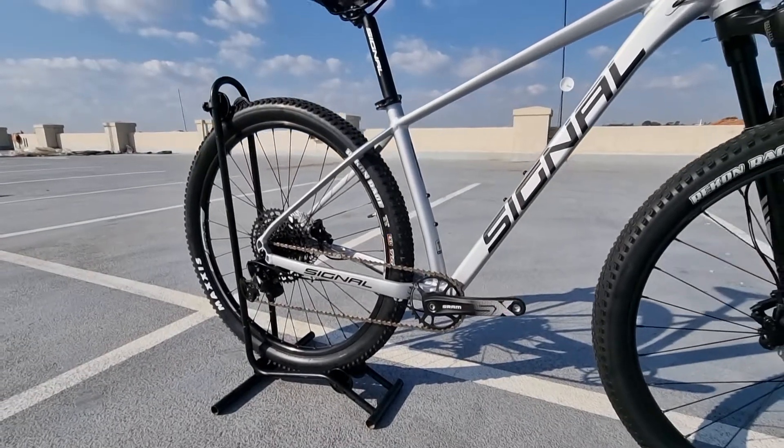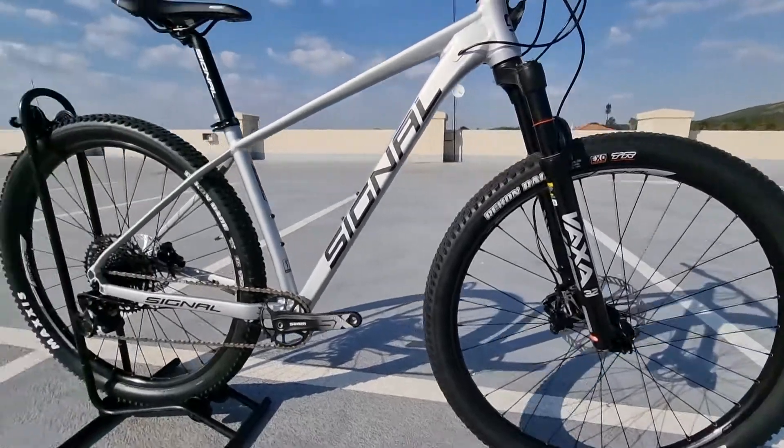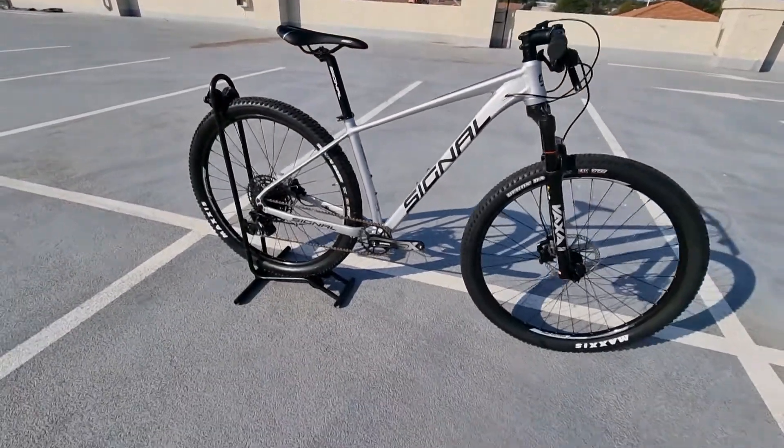We have some nice Maxxis tires on here — tubeless, they just need to be converted. View this and more at thebikevendor.co.za.